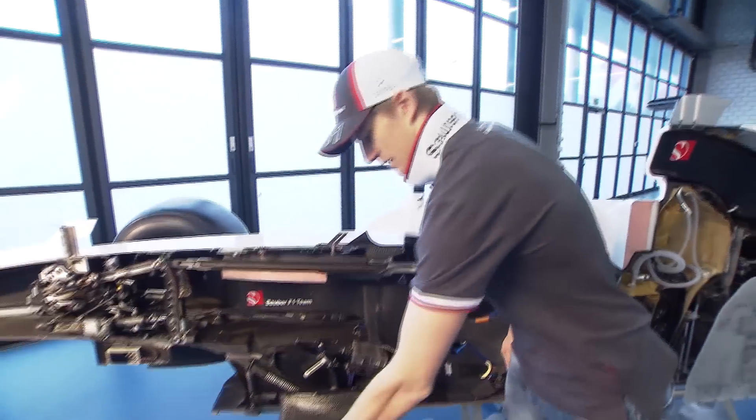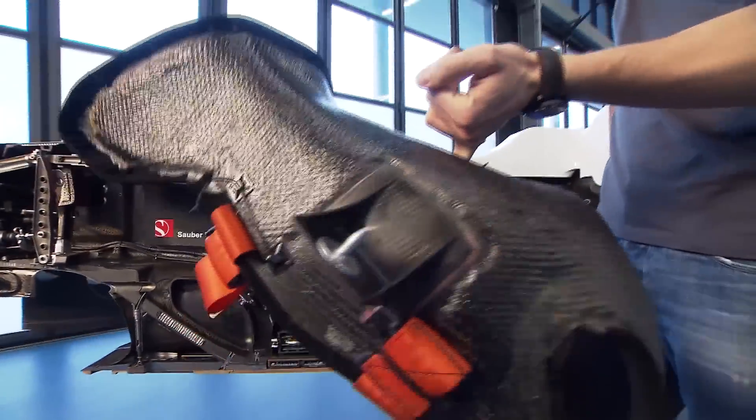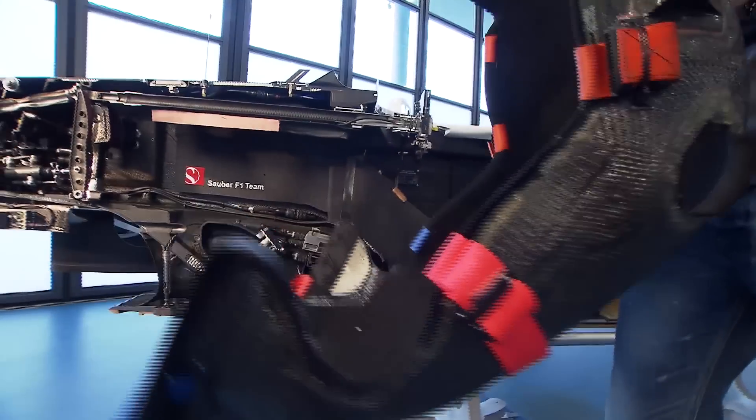Here we've got one seat out and you can see I can pull it up with one finger. They're really, really light — full carbon, weighing one to one and a half kilos. And that's what a Formula One seat looks like.